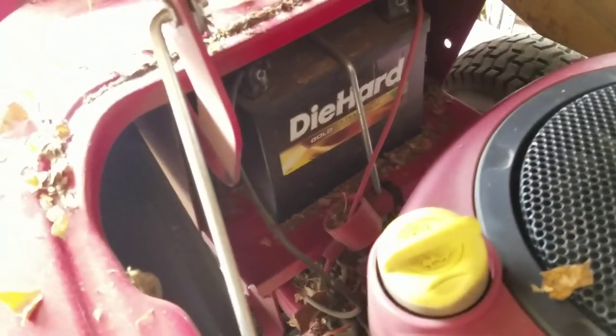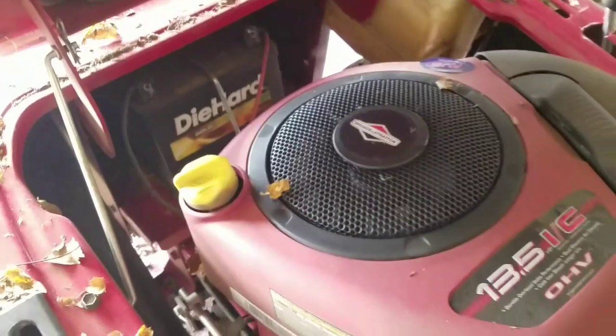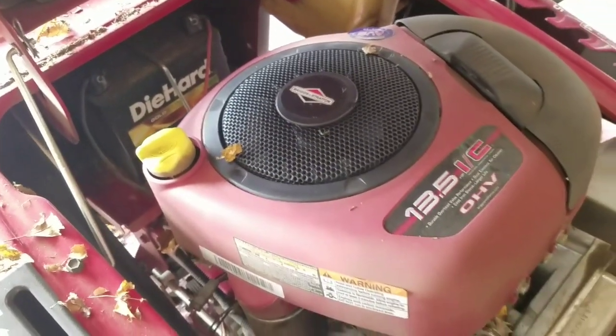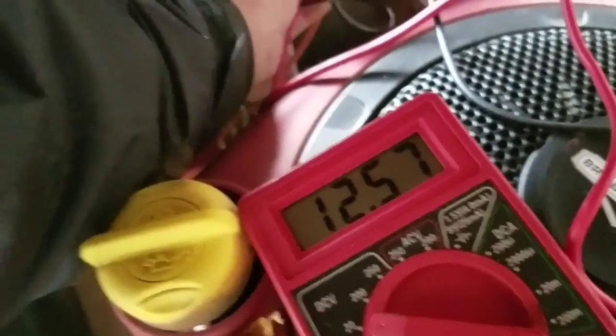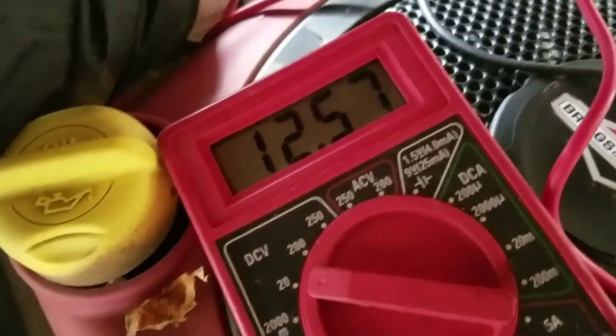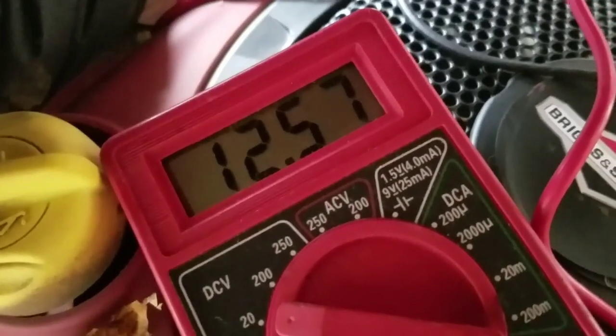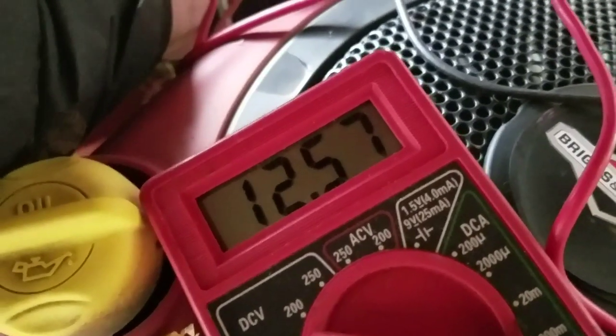I put a multimeter to the battery — yep, nothing at first — but the battery reads 12.57 volts, so the battery is definitely fine. That means it's most likely the solenoid.